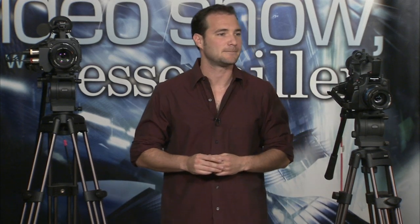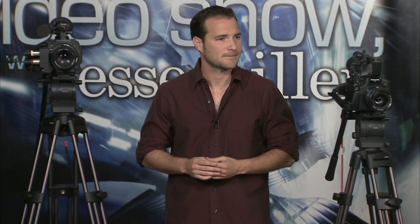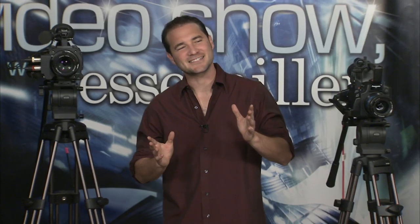We have a question coming in from the internet. Jose Gonzalez wants to know what brand the lenses are — thank you for watching the show. The lenses on these cameras right here are Zeiss Super Speeds, T1.3s. They're available in our rental department and they're totally awesome.